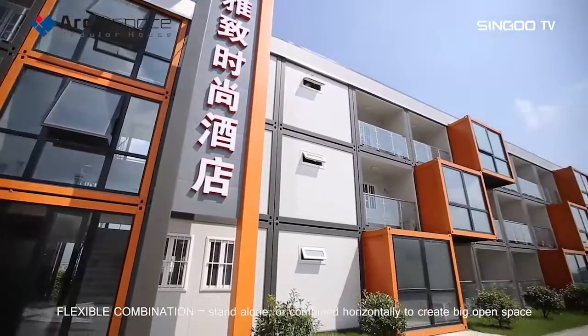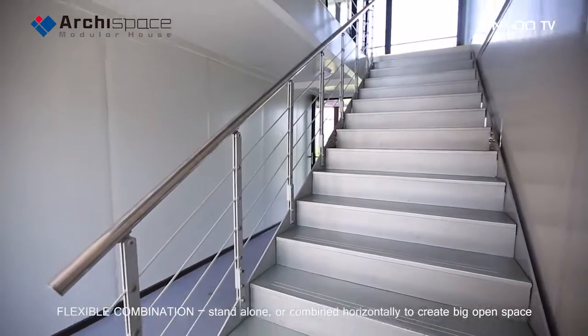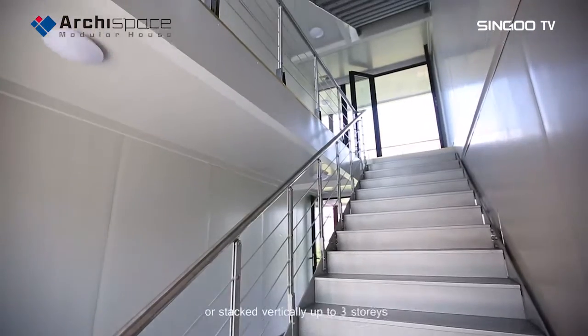Flexible combination — standalone or combined horizontally to create big open space, or stacked vertically up to three stories.